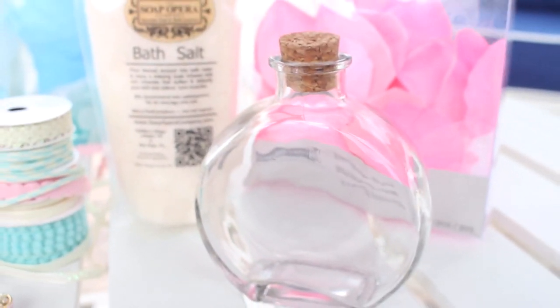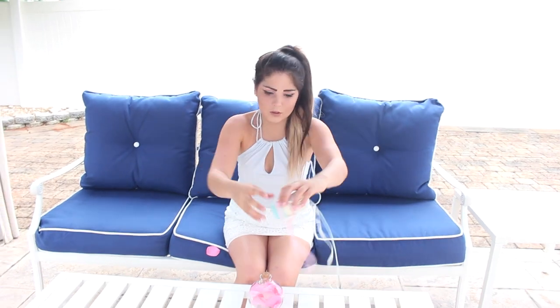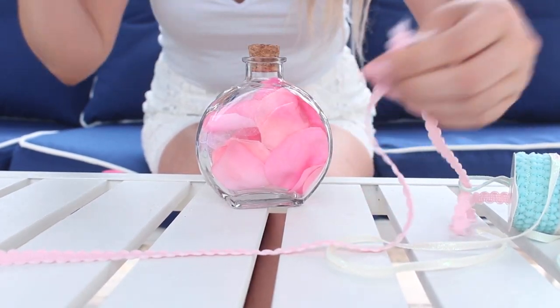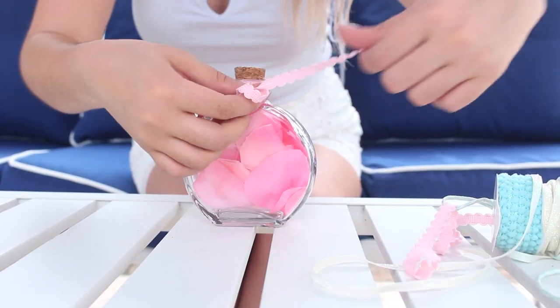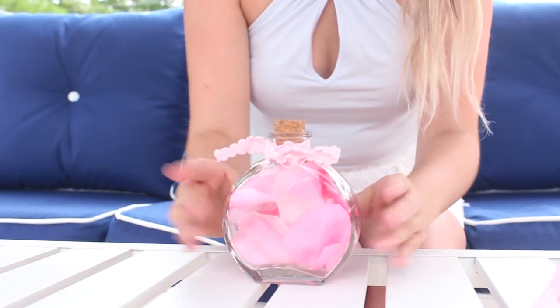The second idea was to store some really pretty pink flower petals in one of these containers too. All you're going to need is a glass container with a cork, some flower petals, and maybe some ribbon to decorate it. You're just going to stuff your flower petals into the container — you can use real or fake ones. I got fake ones at the craft store so I can reuse mine. Then I took pink ribbon and tied a bow around the top. This is such a cute storage idea, and having flower petals in your bath is super trendy — you can get the perfect Instagram picture with them.